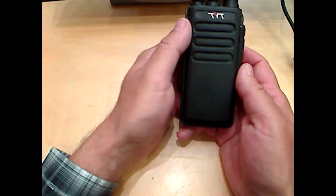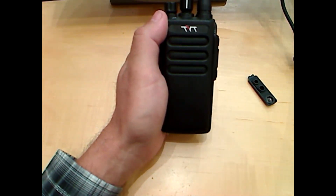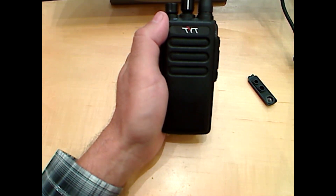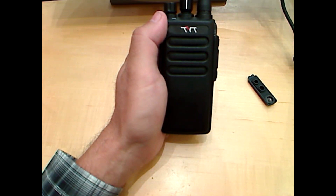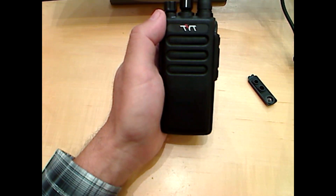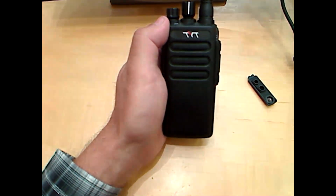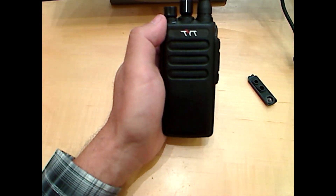The TYT radio does wideband 25K and also narrowband. In digital modes, it does slot 1 and slot 2 programming — Tier 1 and Tier 2 DMR. However, the DMR on the TYT MD-680 does not support private calling. If you need to do private calling, this would not be the radio for you.